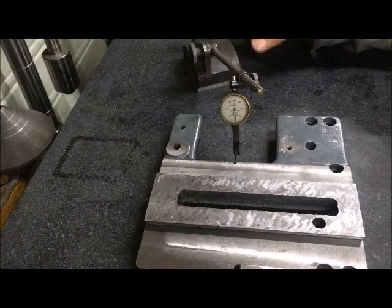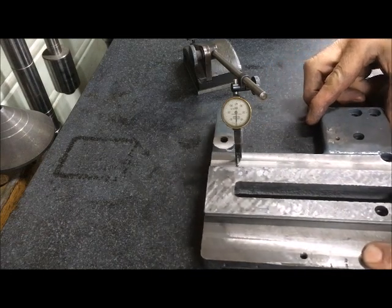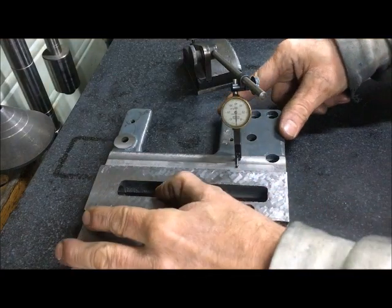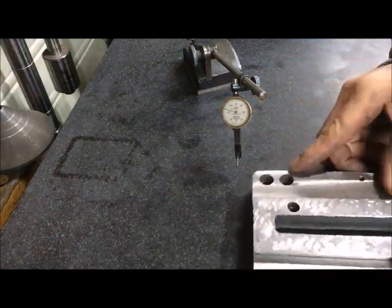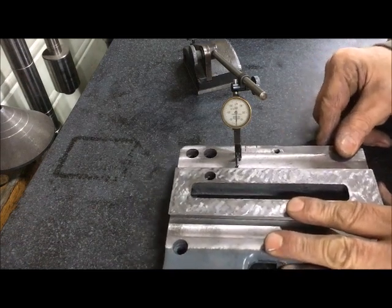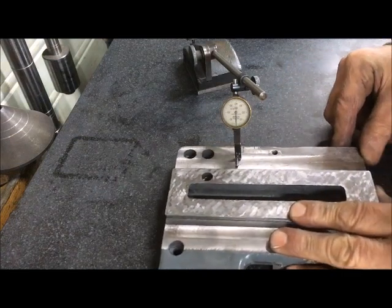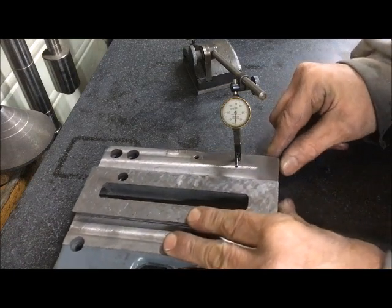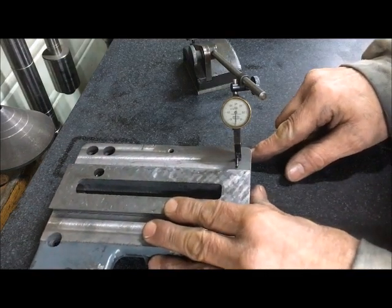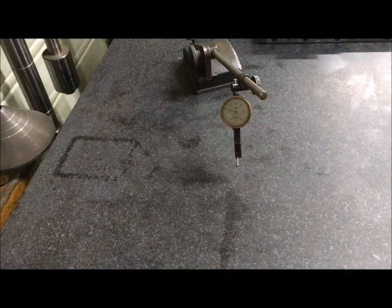Now I can take the indicator over here so it registers zero, and then run it to either side — still at zero. I should be able to turn it around and do the same from this side. And this one is a little bit low, as you can see. I'm not too concerned, because inside here it's only two hundredths — that's within scraping tolerance. So far so good.